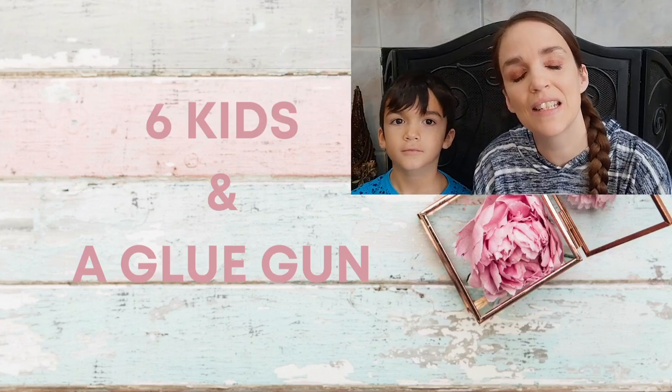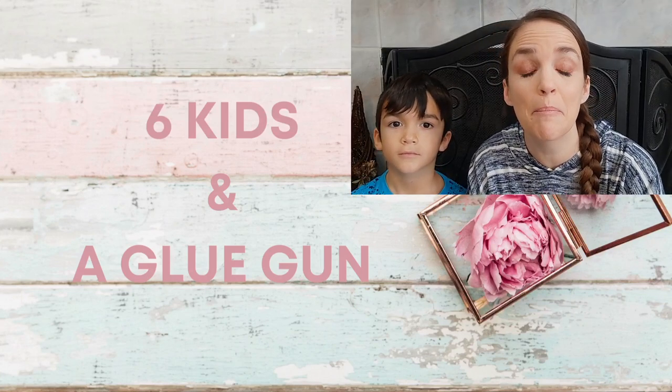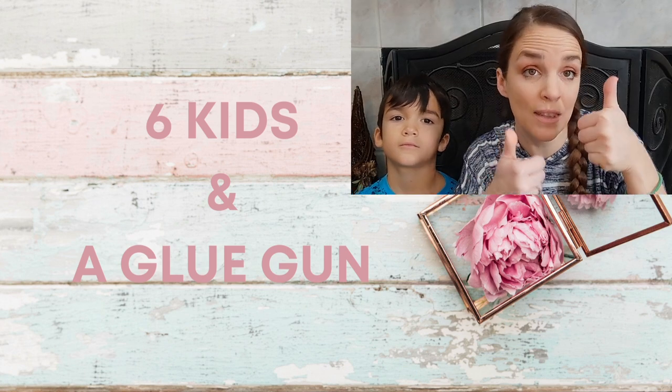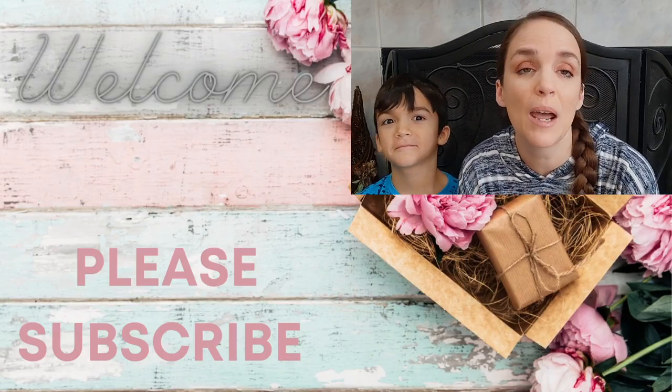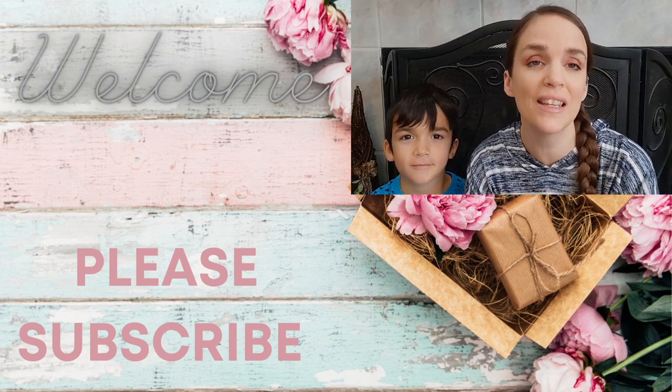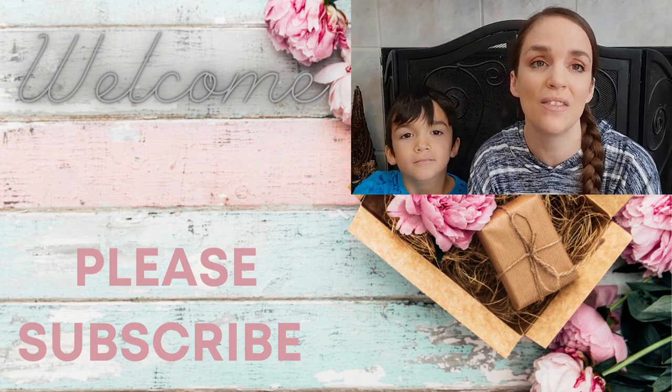Hey guys, welcome to Six Kids in the Glue Gun! Thank you so much for stopping by. If you like what you see, please give it a thumbs up, subscribe to my channel, and hit that bell button so you're notified every single time I upload.